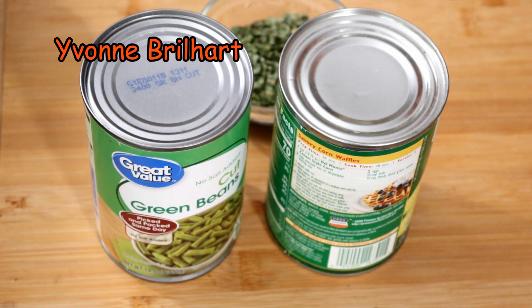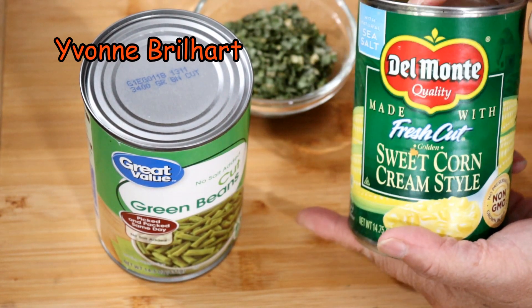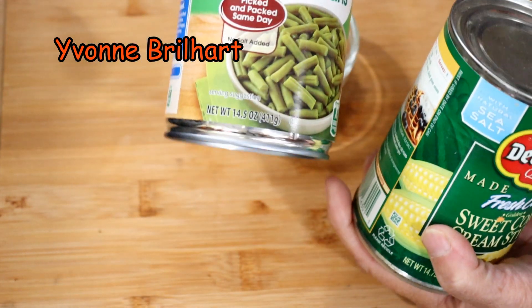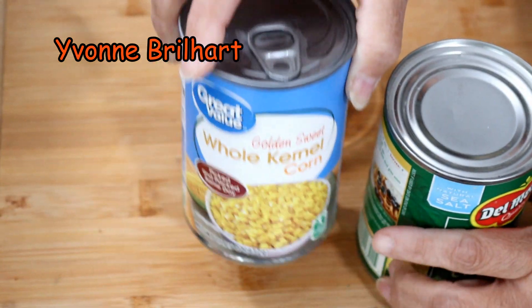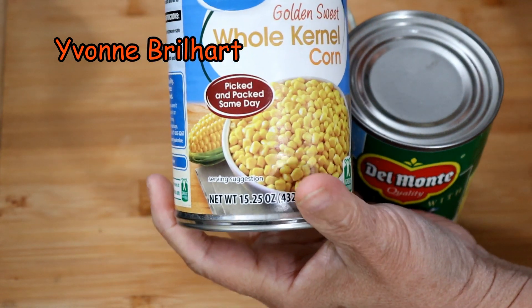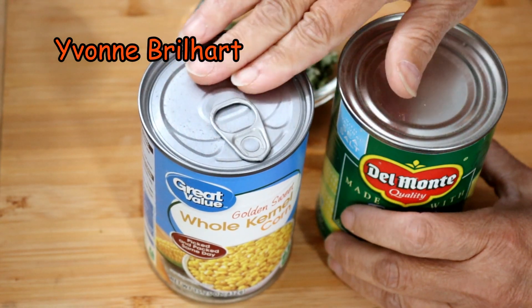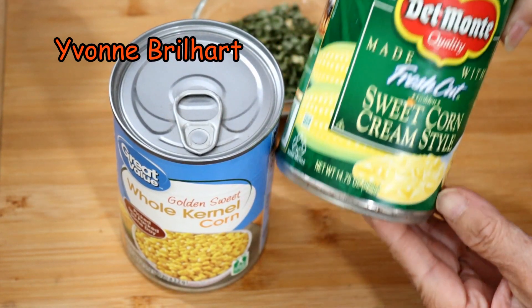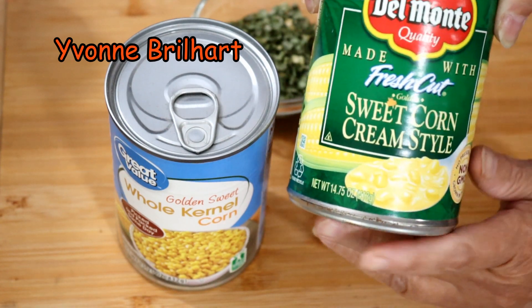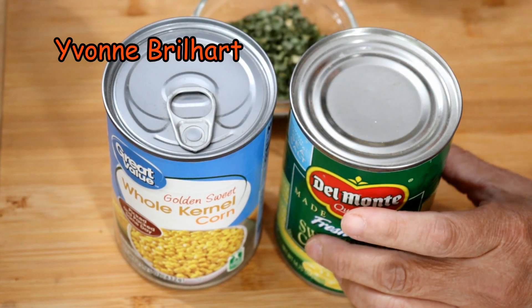Sebetulnya saya mau recook beneran, beli yang seger jagungnya, pokoknya sama lah. Tapi karena terus terang malas pergi ke Walmart-nya, saya pakai apa yang ada di rumah. Saya punya jagung kaleng, ini yang whole kernel corn, jadi yang bulat-bulat, utuh. Dan kemudian karena jagung kaleng itu beda sama yang seger, saya tambahin dengan yang krim. Jadi nanti airnya menyesuaikan kekentalannya, karena saya akan menggunakan yang krim ini juga untuk campurannya.